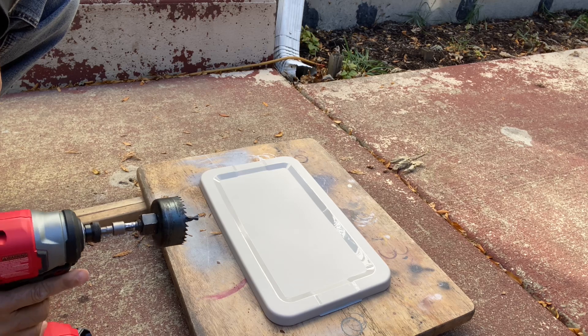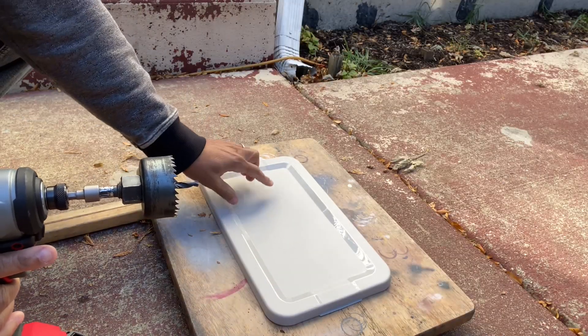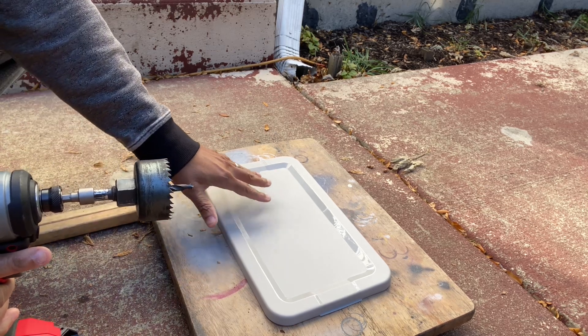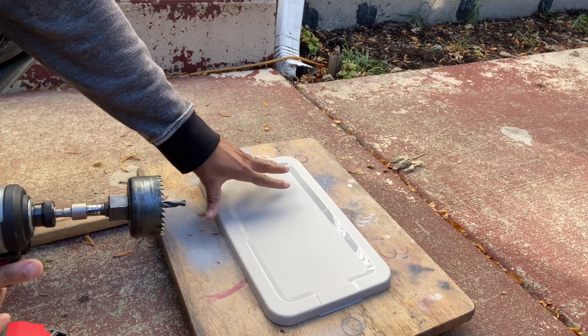While the bottom is drying, go ahead and take the drill and drill your holes in the lid. In this case I'm going to drill three holes. The reason we didn't paint the lid is because it's already a dark color.